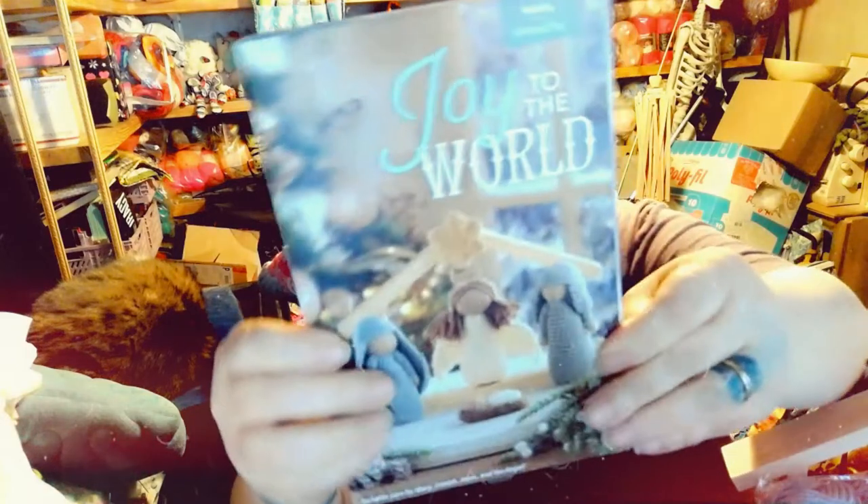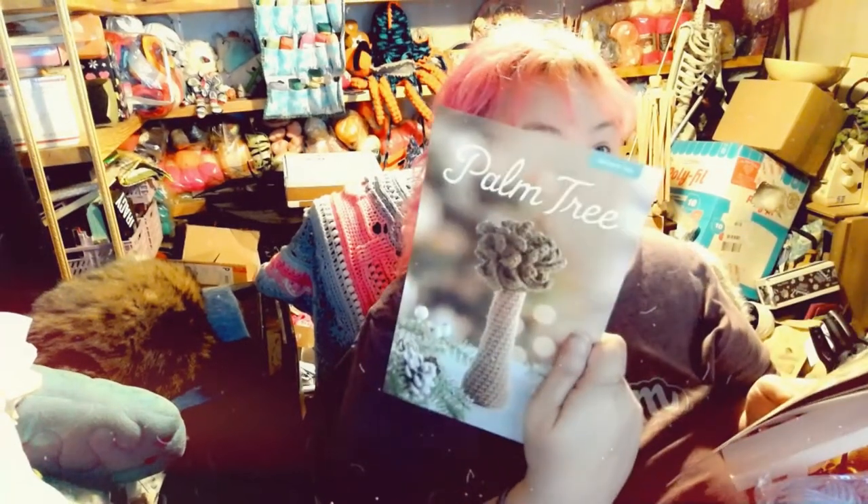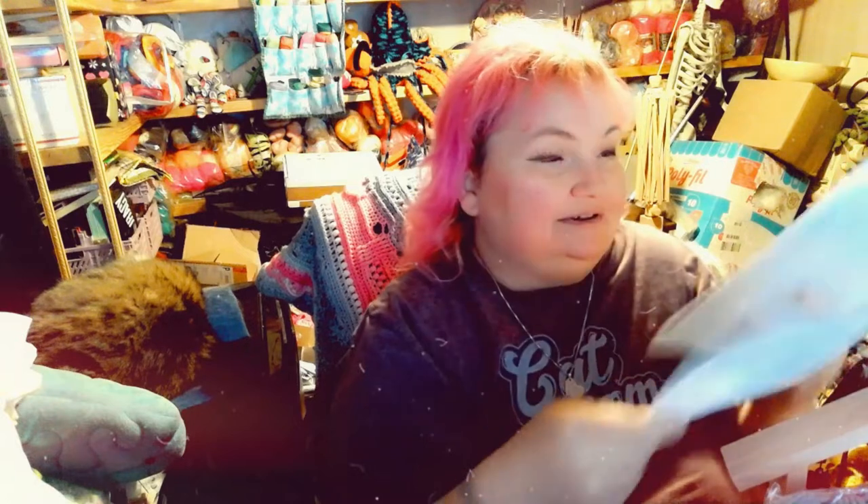It's the whole nativity right there, and the patterns we have enclosed are: an angel, Jesus in the manger, Joseph, Mary, a palm tree, sheep, a shepherd, a star, and the wise men. And all the patterns are written on the back.